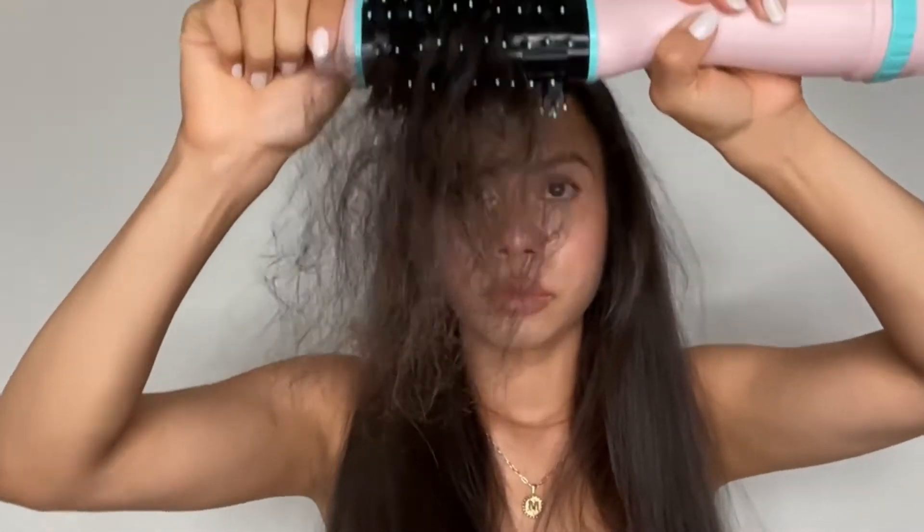It literally only takes me about eight to ten minutes to style my hair from start to finish, which is amazing. I love how luminous and silky my hair feels afterwards.